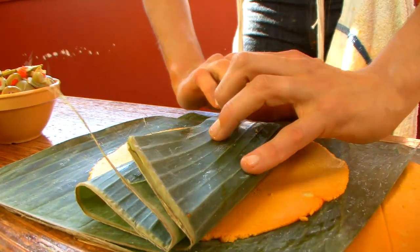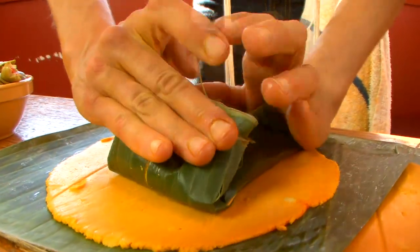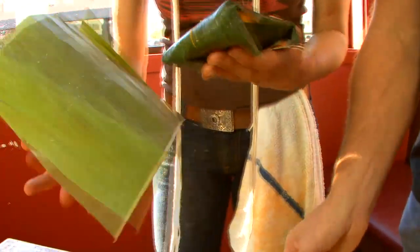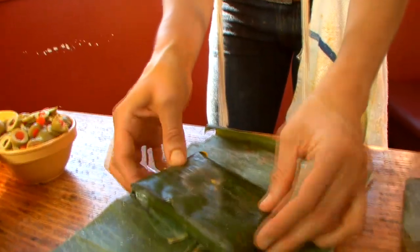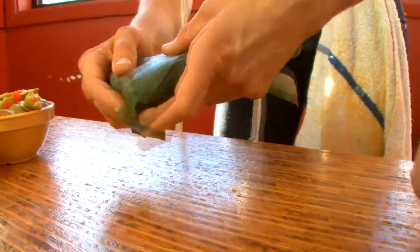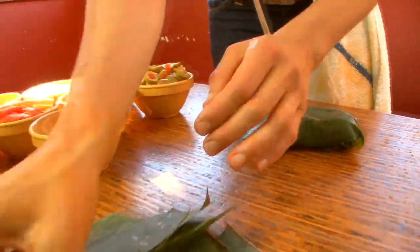Then you fold this over and it's really like a present. You're folding over, then you take the second leaf. You see how it even cracked? You don't want that to happen. You don't want to boil it cracked because then water gets in the adhaka and that is truly a terrible thing. So this is the second leaf that comes in.